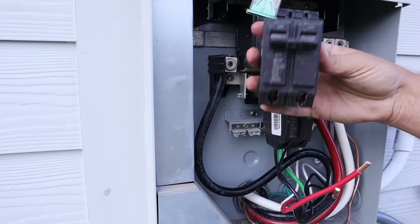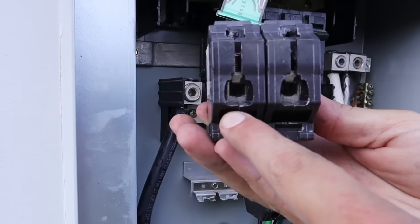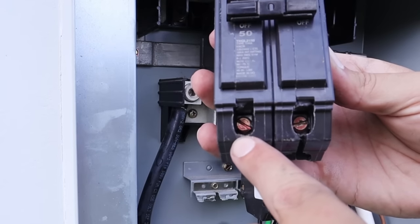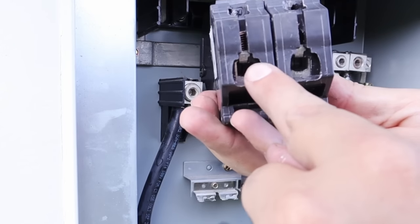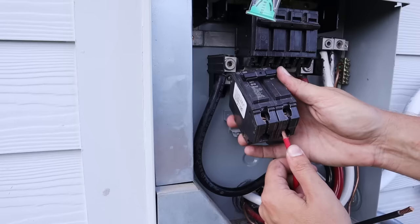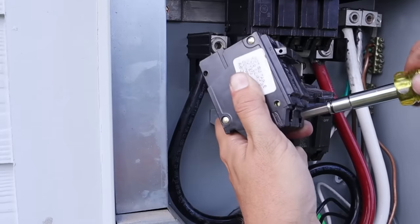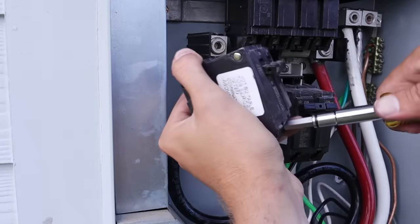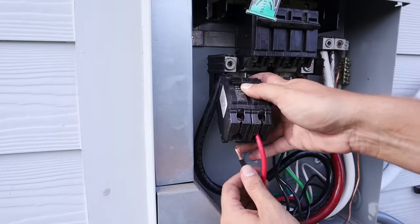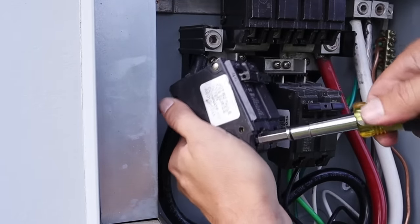Now all I've got left are my black and red wires. If you flip the double pole breaker to the bottom side, you'll see two holes where the wires go up inside. Once they are seated all the way, there are lugs that need to be tightened down to clamp the wire into place. I'll take my red wire and insert it up into one of the holes — it doesn't matter which one — seat it fully, and tighten down the lug. Then I'll take my black wire, put it into the last remaining hole, push it all the way up until it's seated, and tighten it down.